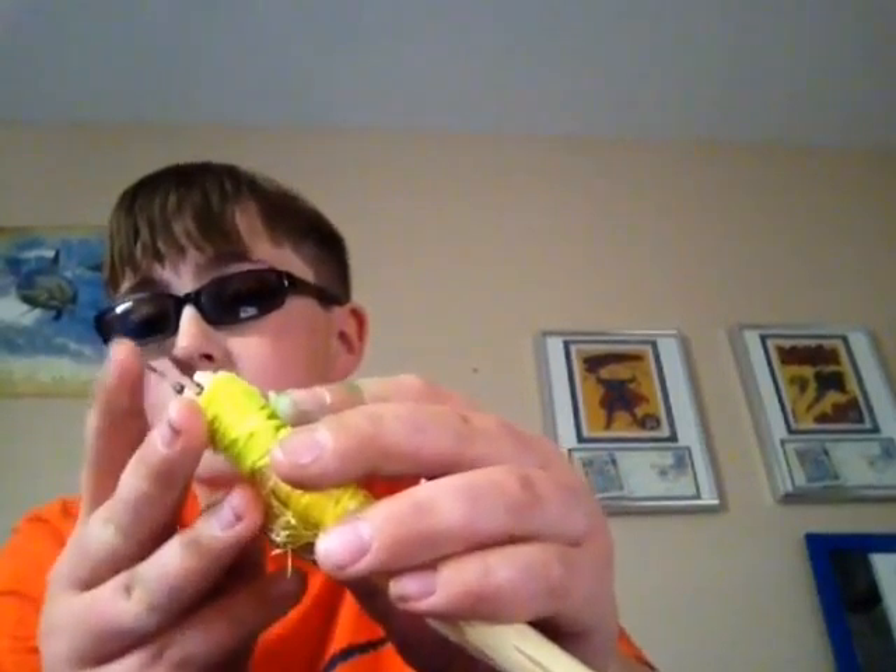The small game one has two agave thorns as a tip, and these things are really sharp. I bound it on and used some super glue.